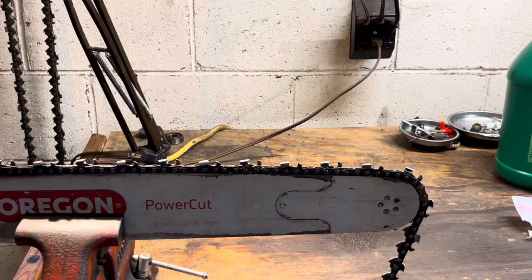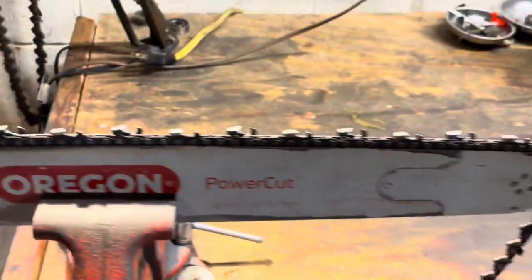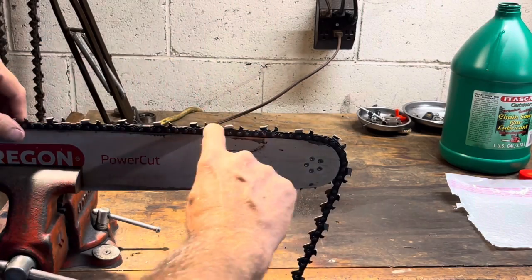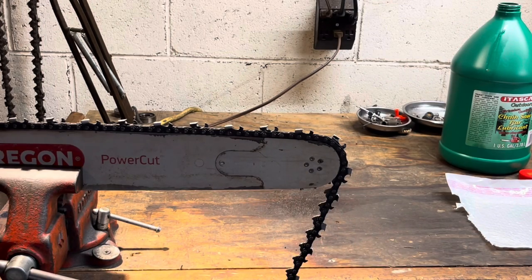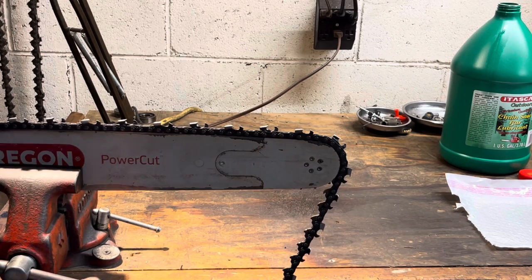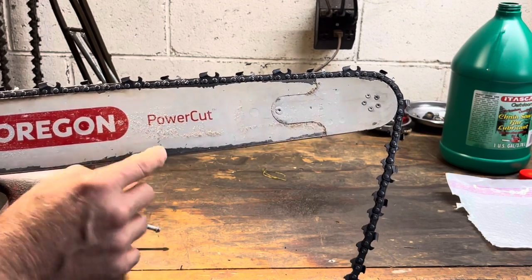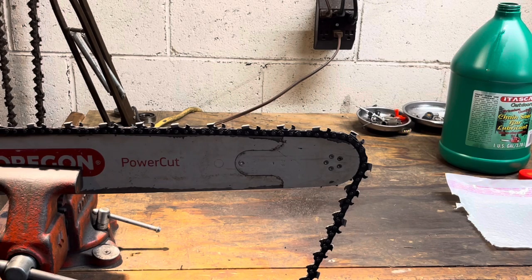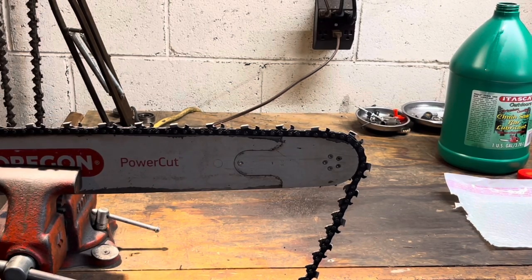Your oil is introduced at the end of the bar through an oiling hole on the other side. It runs down here, and when it has to turn around and make the corner, the speed that the chain goes at slings off some of the oil. The cheaper and less tackifier you've got in there, the more of it slings off before it returns and makes the turn down where you're cutting. You'll end up with more bar wear at the bottom — it gets hotter right there. It's a good idea to flip your bar every time you put a chain on, so when the bottom of the bar has the most pressure, you don't have the least amount of oil.